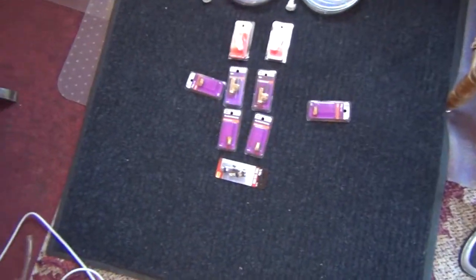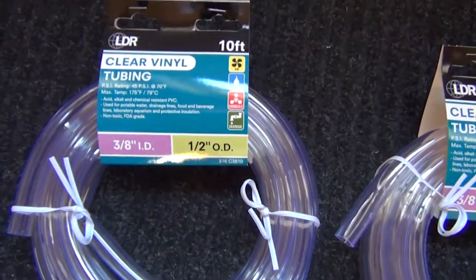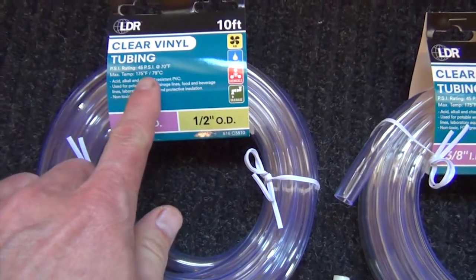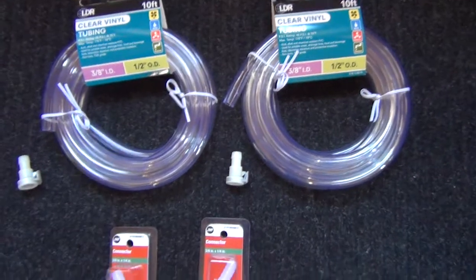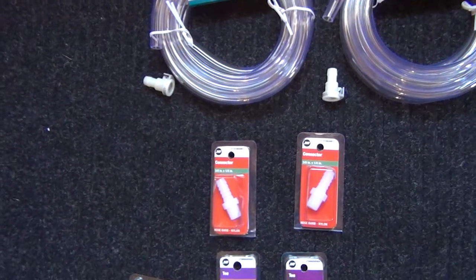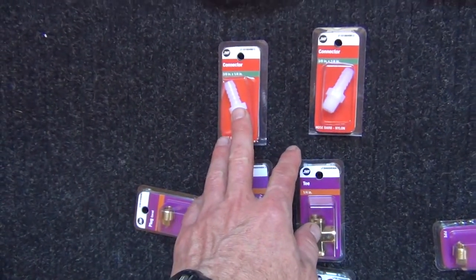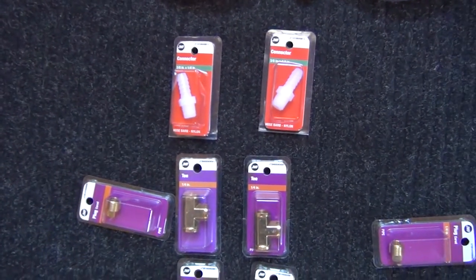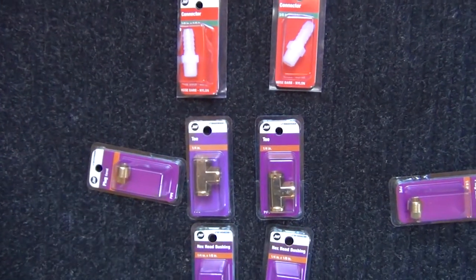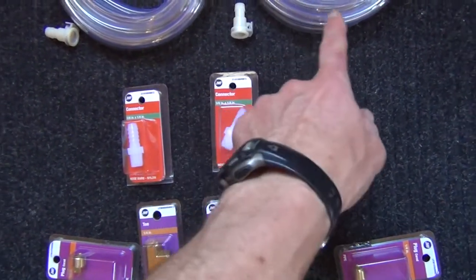Over here is my kludge that I'm going to use. I got some vinyl tubing rated at 45 psi, 10 feet, from a hardware store. These are the fittings I took off the original hoses — I put them in hot water to heat up the hose and was able to wiggle them loose. Those are the adapters for the air mattresses on the bed. I also got these 3-1/8 inch by 1-1/4 inch barbed nylon hose barbs.